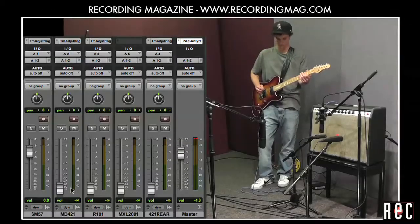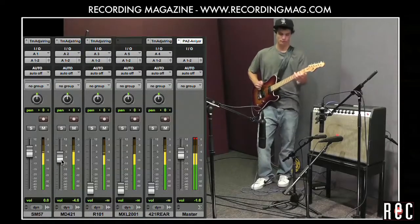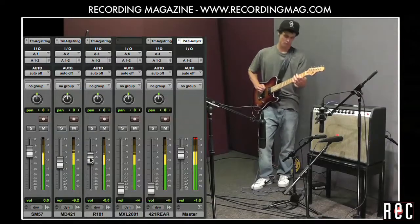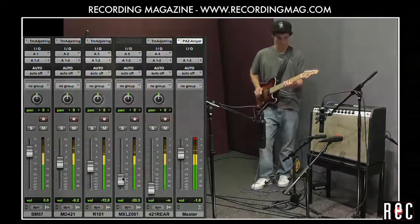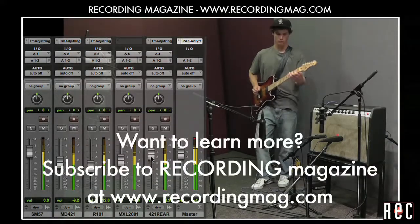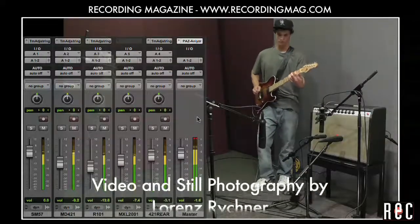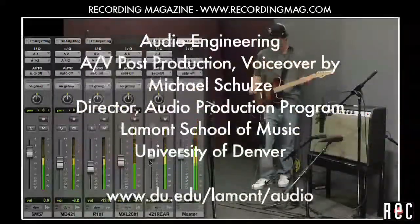For now, let's turn on all our mics and let Alex play us out.